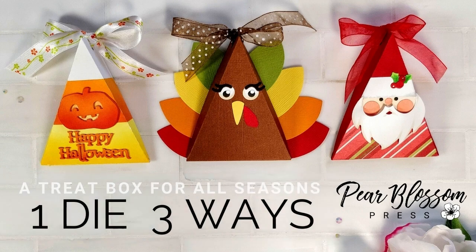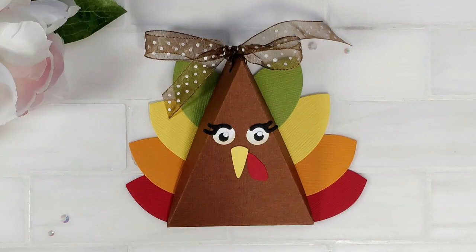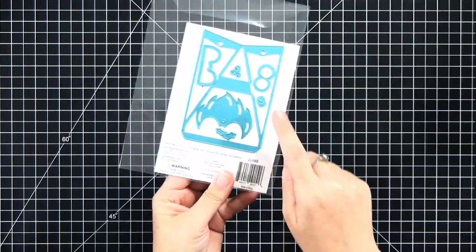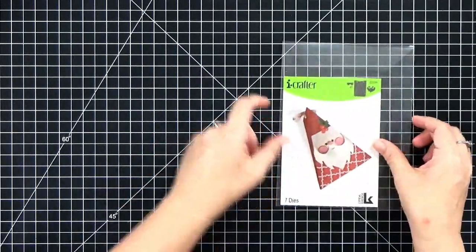Hey crafty friends, it's Amanda with Pear Blossom Press. Today I'm going to show you how to use one die set to make treat boxes for three different holidays. This is a really versatile set — I think you'd be able to make treat boxes for any season with it. Let's take a look: it's the Santa treat box, and it comes with all the parts and pieces to make Santa Claus.